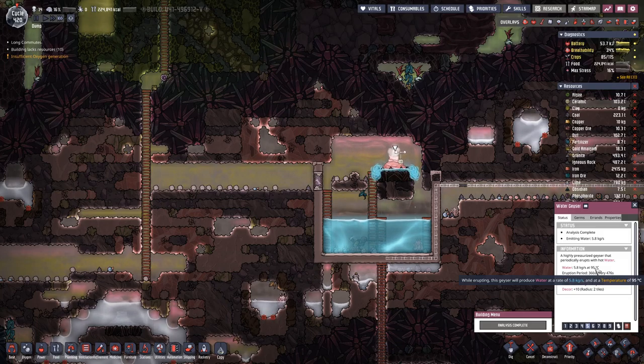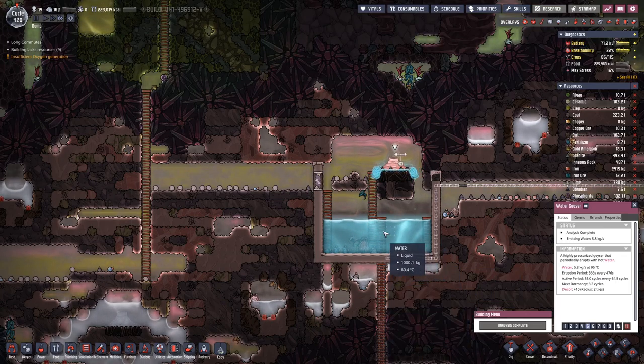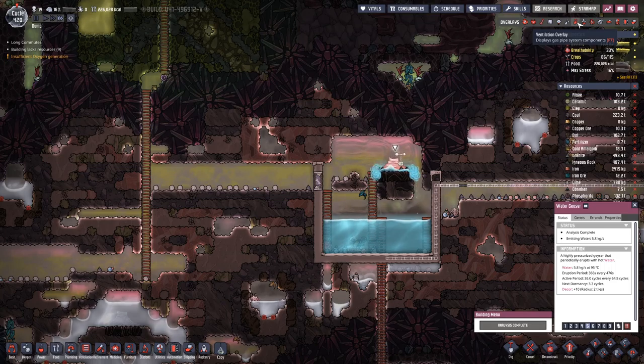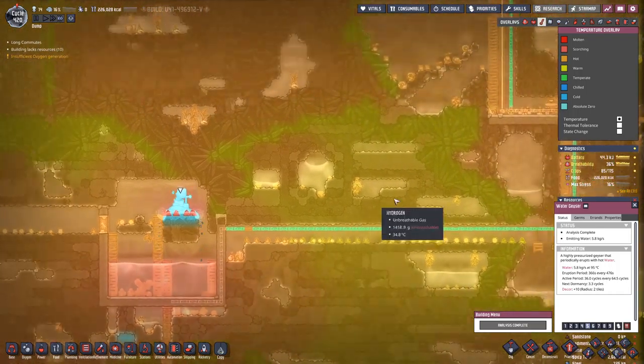We get water out at 59 degrees, so it's a bit cooler. But when it's sitting down here it does not cool off that fast, as this is quite a warm biome. Over here it's not freezing either.